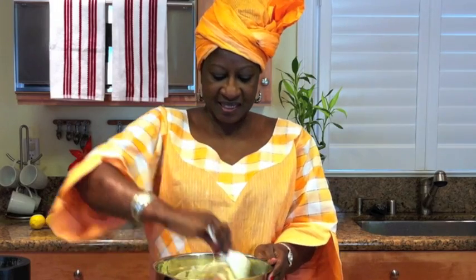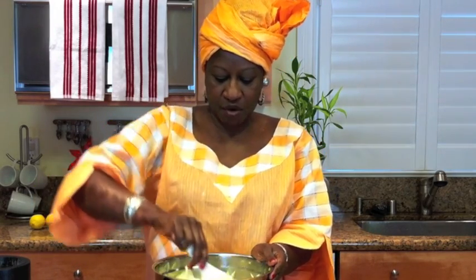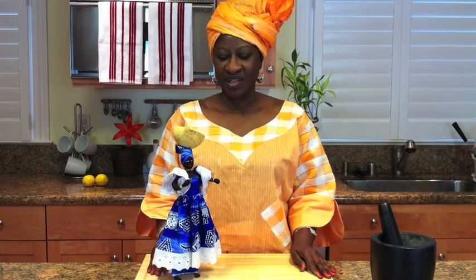You grill it on the barbecue because we use charcoal, and there is a smoky taste on it. Some people cook it in the oven — it depends on what you want to do.